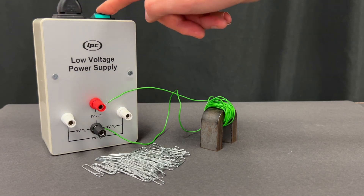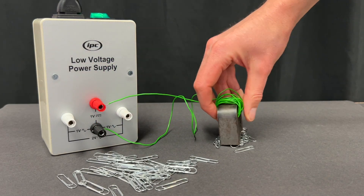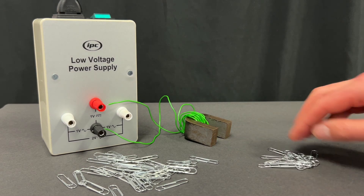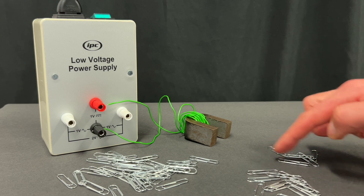Fifthly, explain to students the routine: turn on the electromagnet, pick up as many paper clips as you can, move to a clear area of the table, switch off the power supply, and then count up the paper clips. This avoids the electromagnet being on for long and means that the coil won't overheat.